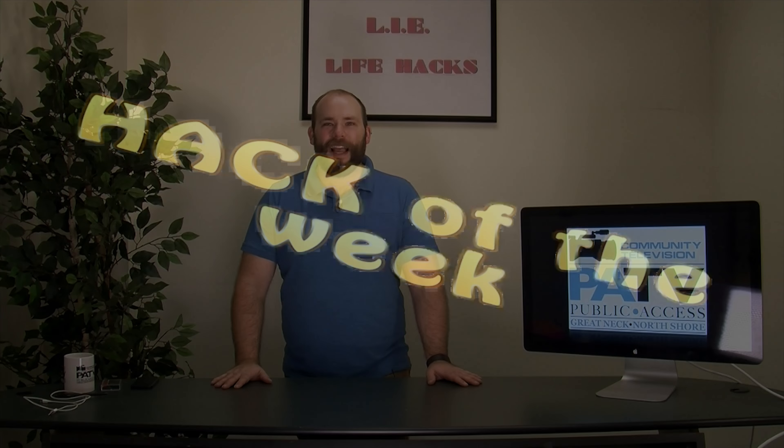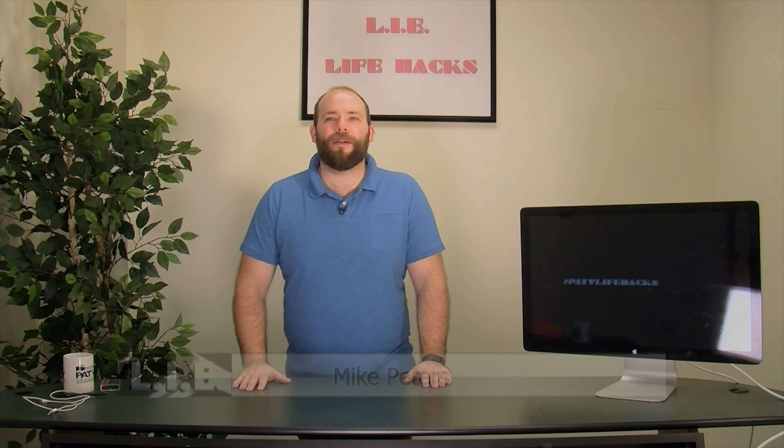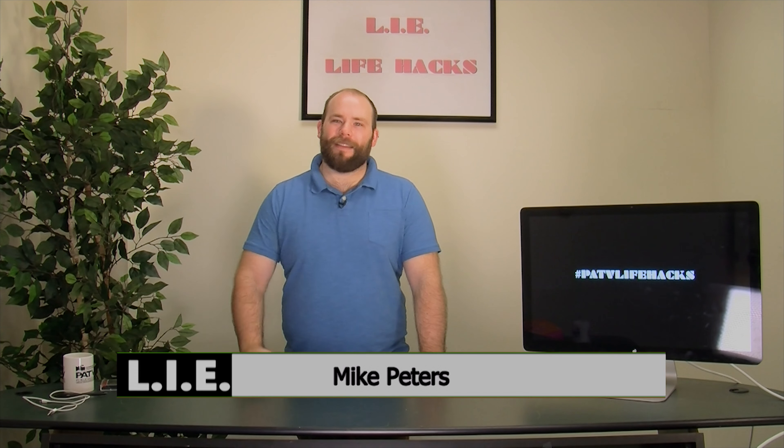I have a very special announcement. I'm introducing Mike's segment, his very own segment, Life Hacks. Check this out. Hey, everybody. I'm Mike Peters, and welcome to LIE's weekly segment on Life Hacks.